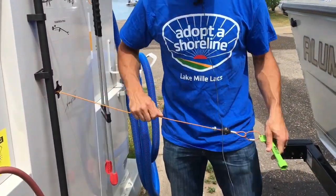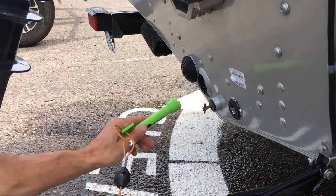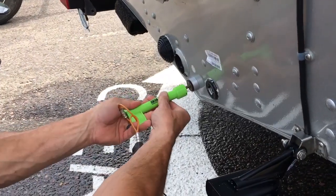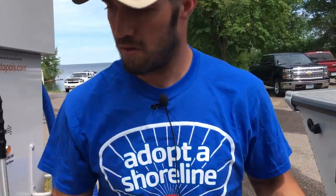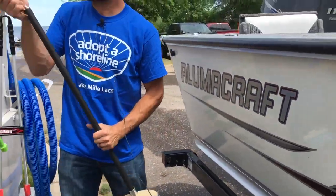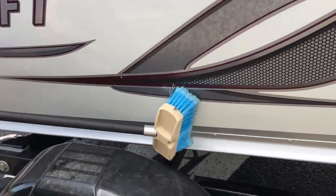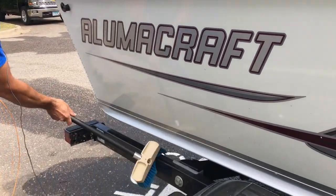It is Minnesota state law to remove your plug from your boat. So we'll take the plug wrench, loosen up the plug, and take that out. For the scrub brush, if you have any weeds on the side of your boat or debris you want scrubbed off, the brush is a good option for that, or for the trailer.